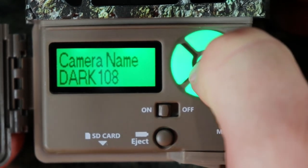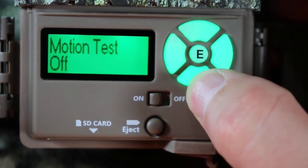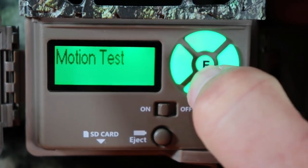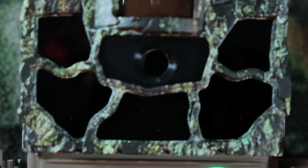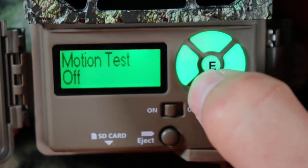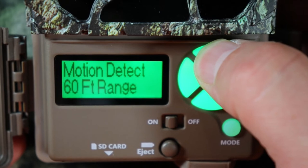Image data strip — I leave it on. That's a little strip on the bottom of pictures and videos showing temperature, time, and date. That's important to keep on. Motion test — go ahead and push it to make sure the camera is working. Take your finger and wave it in front — the little red light comes on, meaning it's detecting motion. Push mode. Motion detection — you can change this to 60 feet or 80 feet. I'll leave it on 80 feet.